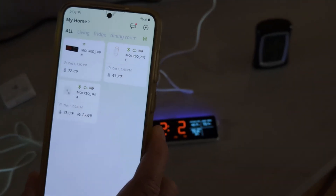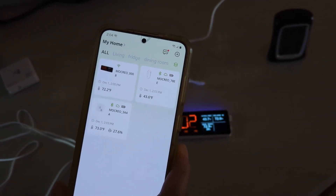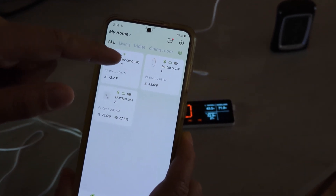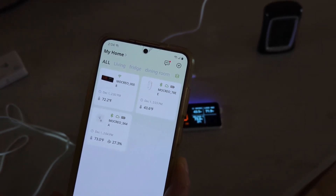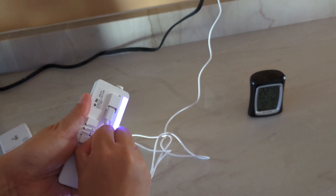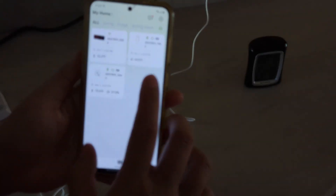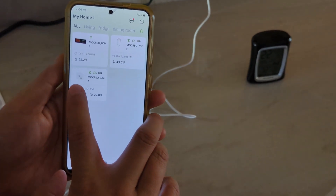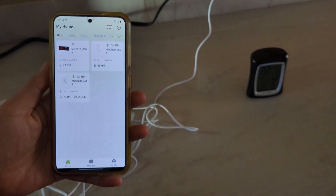One thing I want to mention: you can see this Bluetooth icon on these sensors. They are Bluetooth enabled, meaning if you're inside your house and close to the sensors, you don't need the hub. For those sensitive about data privacy who don't want everything connected to the network, you don't need the hub. For example, I can unplug the hub — it goes offline with no internet connection — but from my app I can still see the temperature of these sensors and the temperature inside my fridge, because it's using Bluetooth.